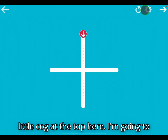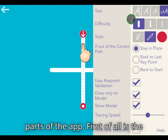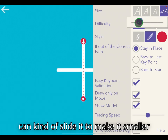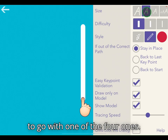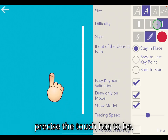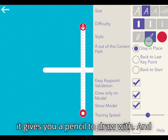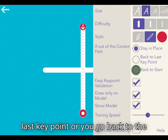There's a little cog up the top here — I'm going to show you what that does. This is where you've got the settings for different parts of the app. First of all is the size: you can make it nice and big, medium, small, or there's a custom one where you can slide it to make it smaller or bigger. Difficulty changes the thickness of the line — the thinner the line the more precise the touch has to be. The style lets you change the colour of the tracing line and whether it does a sparkly dot or gives you a pencil to draw with. And then there's the option for when you're out of the correct path: do you stay in place, go back to the last key point, or go back to the start.